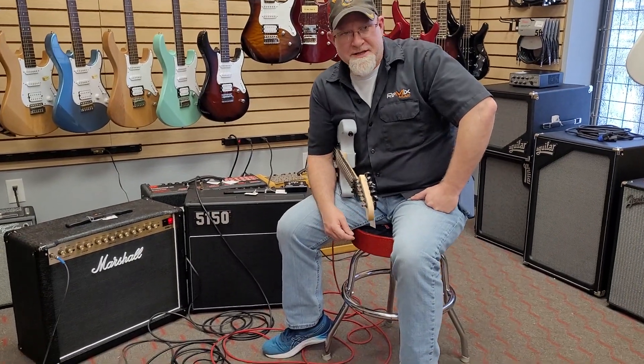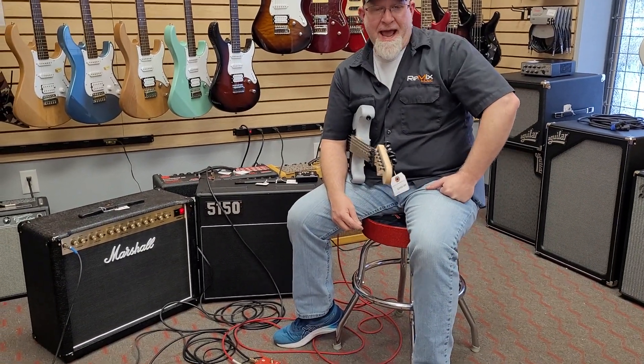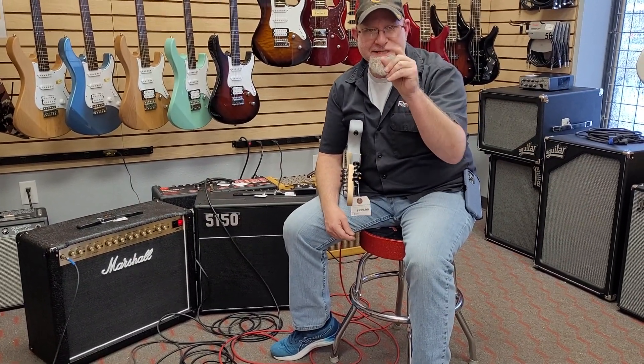Hey everybody, it's Andy and Mike from Remix Music, and this is Amp Head-to-Head: Two Amps into One Amp Leaves.